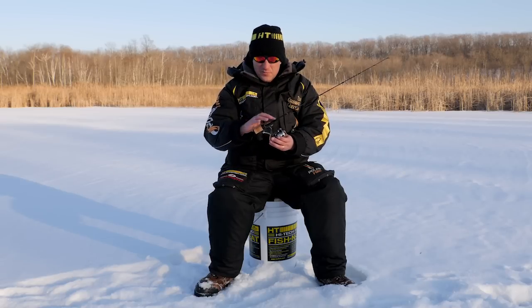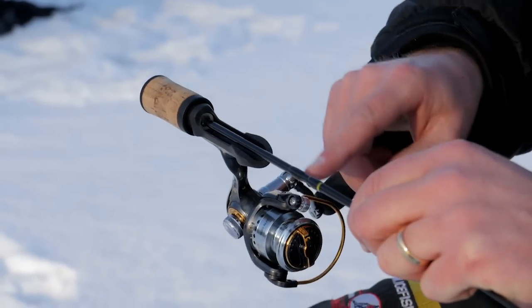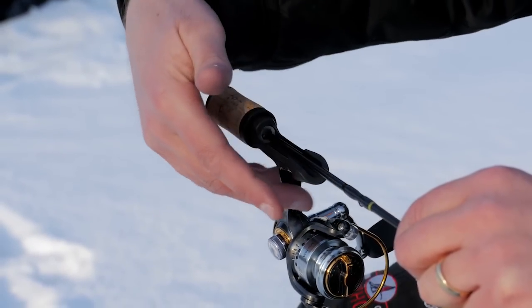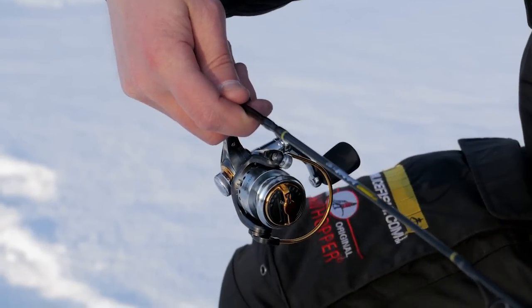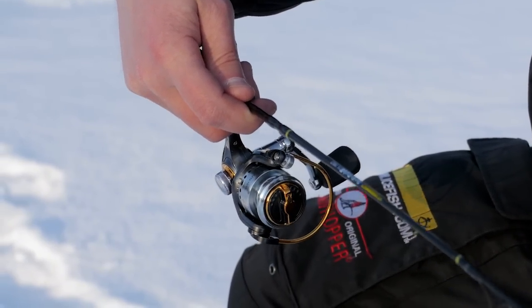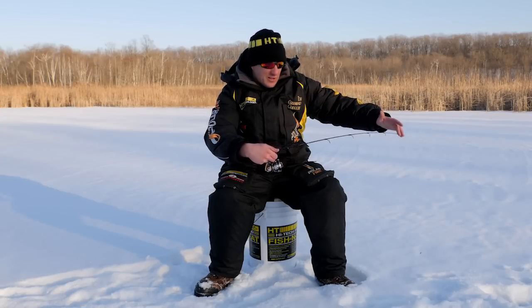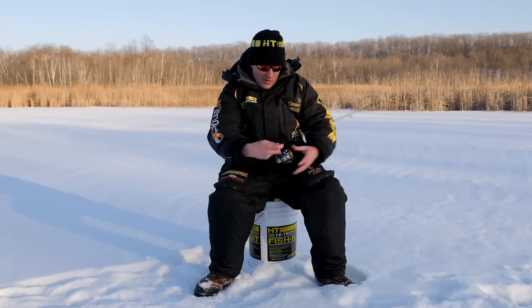Key to this is really the handle. If you look at this closely, you'll see there's minimal handle. When you have your hand on here, you have your hand directly in contact with the blank. It's a total touch system — hand right on the blank so you can feel everything that's going on with your presentation, and anything that strikes or hits and comes to that rod is coming right through to your finger and your thumb.